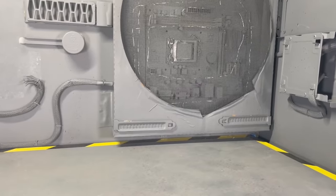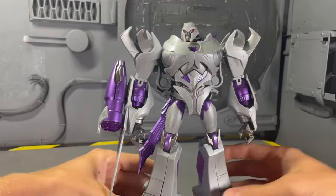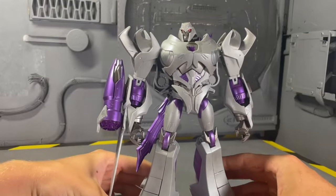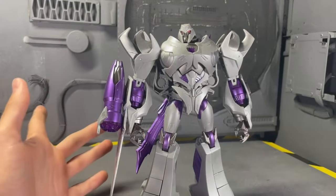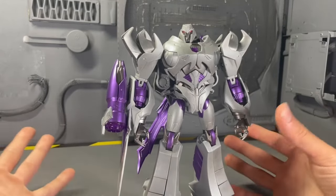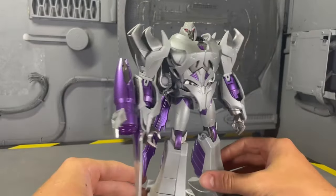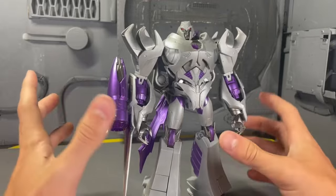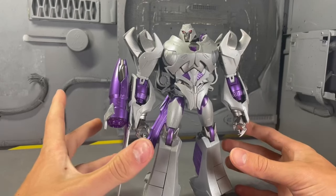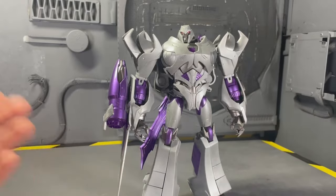My second and last custom from Transformers Prime is Megatron. I know it doesn't look as cool as that APC one, but hear me out — I think it matches the color perfectly. I feel like it's that perfect shade of gray. This is my favorite Megatron design and character ever, so it all kind of helps. Just this figure is outstanding. I can't wait to get more APC toys for my favorite Transformers show. What's your favorite Transformers show, by the way? Let me know down in the comments.